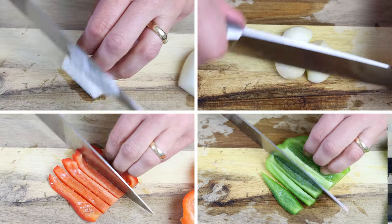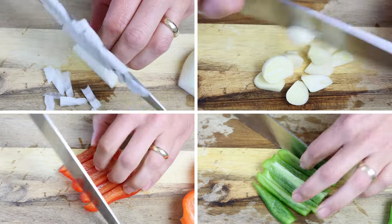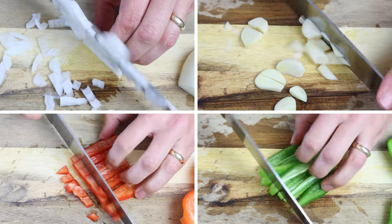Let's begin by getting our ingredients ready. I'm going to finely chop one small onion, roughly chop four cloves of garlic, and finely chop one red and one green bell pepper.